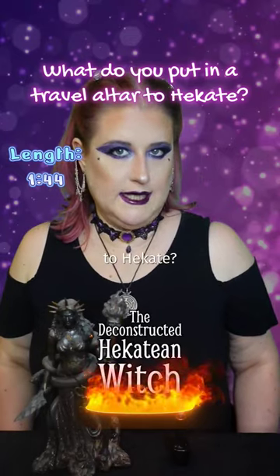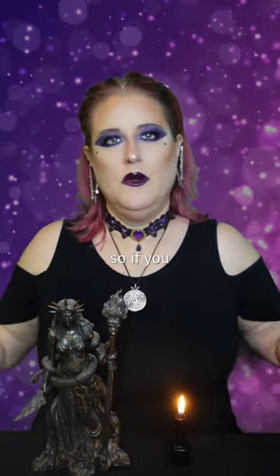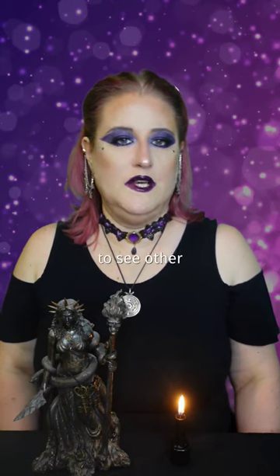What do you put in a travel altar to Hecate? Hello witches, I'm answering questions I've gotten on videos about Hecate, so you can check out the playlist this is part of to see other Q&A.